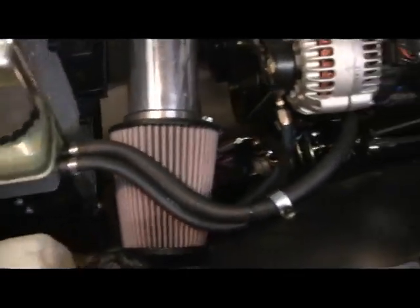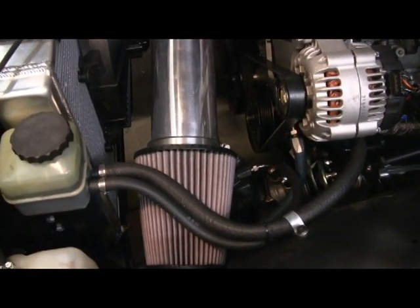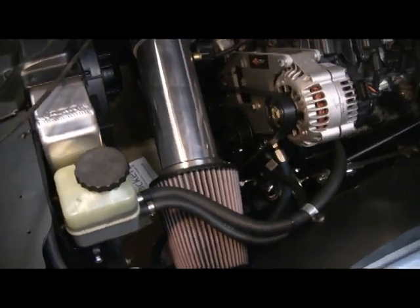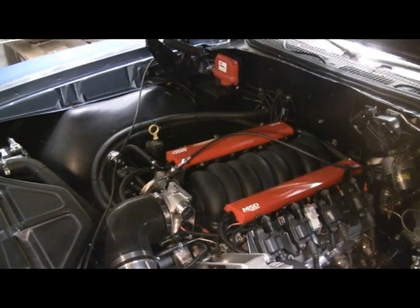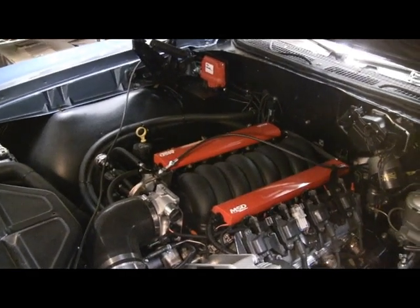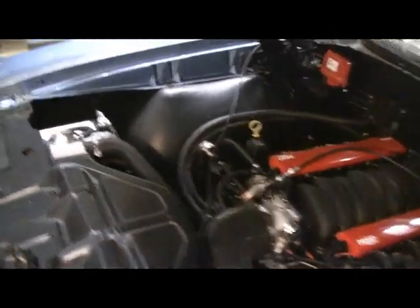On the power steering, the return line — that big 5/8-inch hose — I learned that heater hose is not compatible with power steering fluid. It started seeping right through the middle of the hose, so I had to get the correct hose. Also, on the fuel line connections, I didn't know this but Teflon tape is not what you want to use — you'll end up with a sprinkler after a short period of time. I now use the right kind of pipe dope for those threaded fuel line connections.